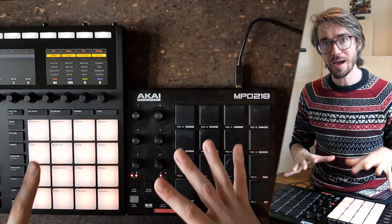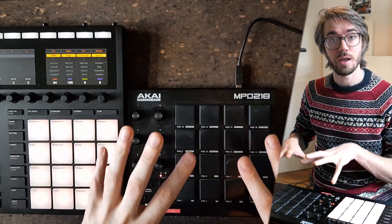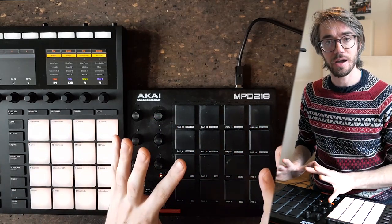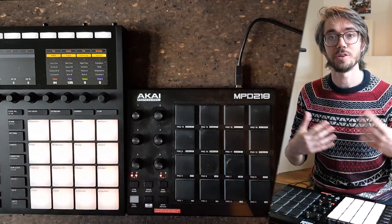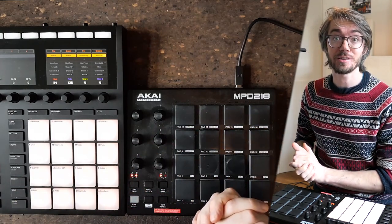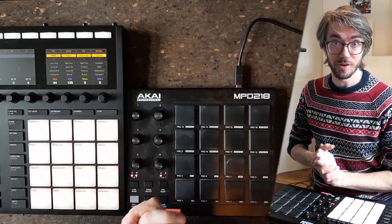In this video, I'm going to talk about the two pad controllers that I use, which are the Maschine Mk3 and the Akai MPD-218. I've used the Akai MPD-218 for quite a while before switching to the Maschine Mk3, and I'm going to tell you why I switched and why I still think the Akai MPD-218 is a great buy if you're just getting started with finger drumming.